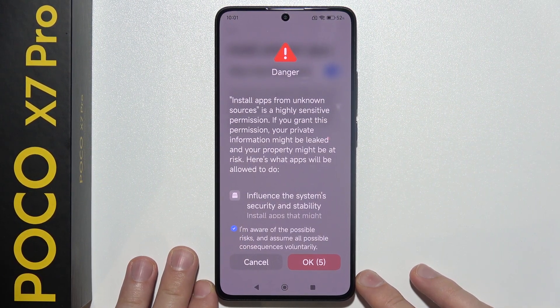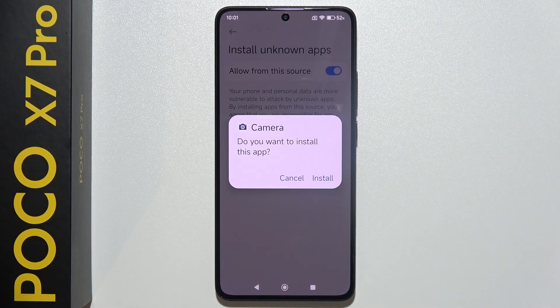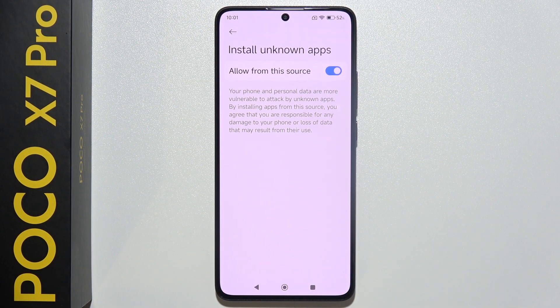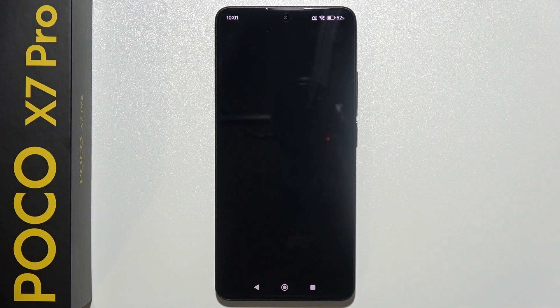Wait for the installation process, accept installation from unknown sources, click the icon, wait a few seconds, click OK, then click Install. Once done, go back — it was installed, so now we can open it.